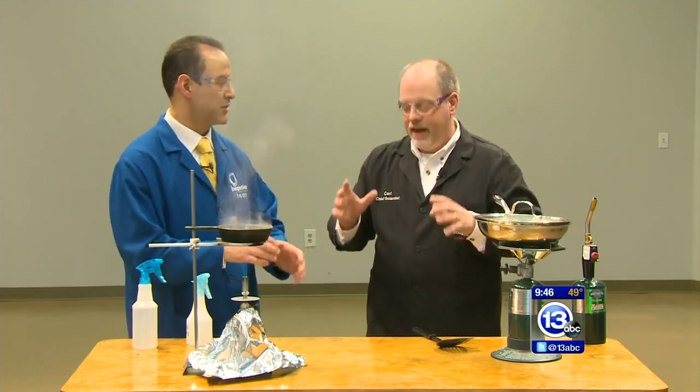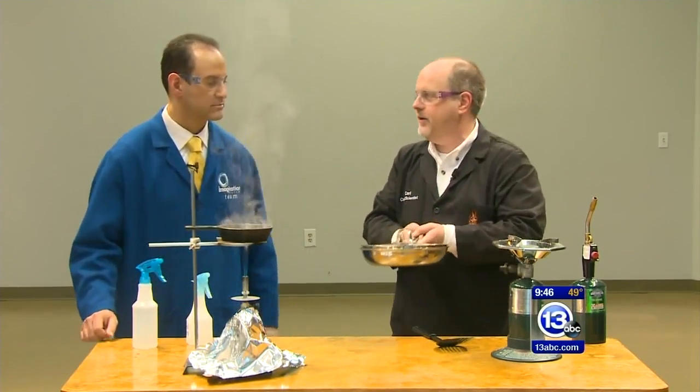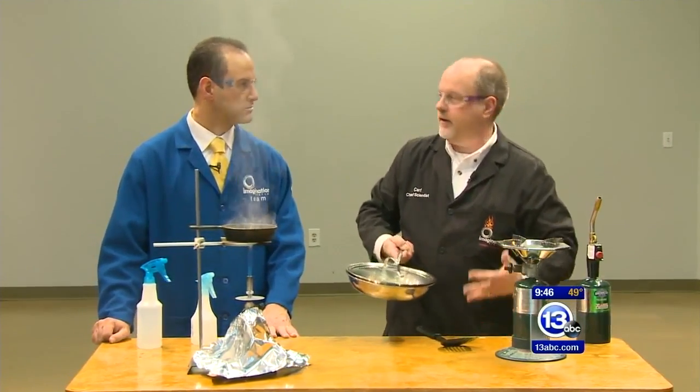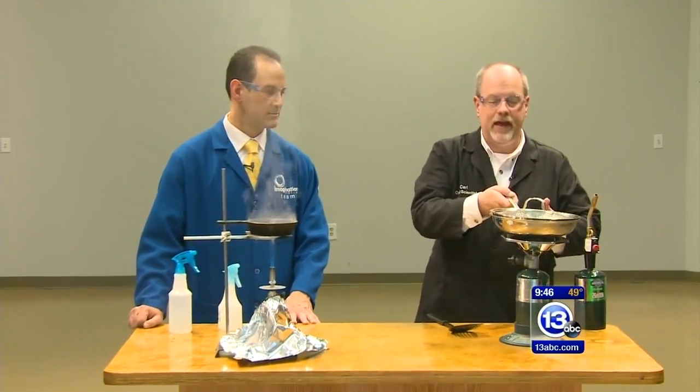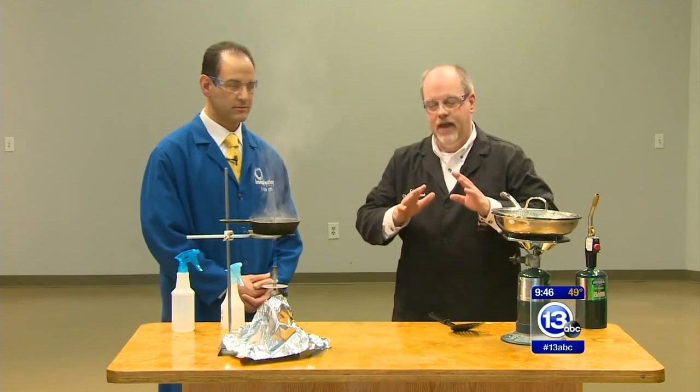Now you have to remain calm when you do that. You don't want to pick it up and try to move it, because if it's flammable it could spill on you — it could be really dangerous. Just put the lid on. If you don't have a lid, use a cookie sheet — anything flat to snuff out the oxygen. That's what you should do.